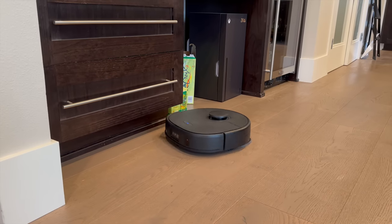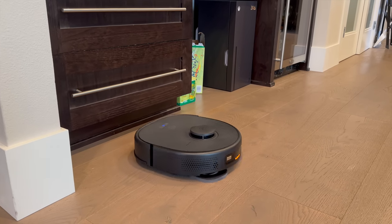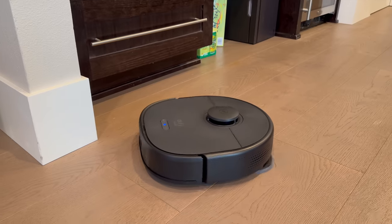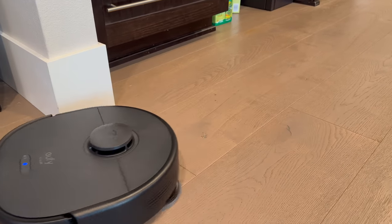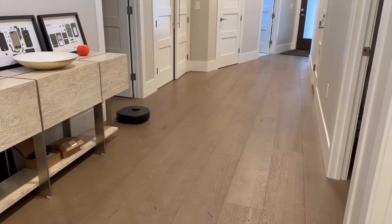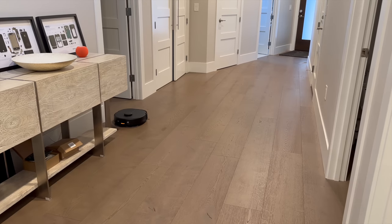The dynamic dual mopping and beat-tangle tech work together to give your floors a deep clean. When a huge mess happens on your kitchen floor, instead of reaching for the mop and bucket, you can simply grab your phone, open the Eufy Clean app, and command your X9 Pro to take care of it.